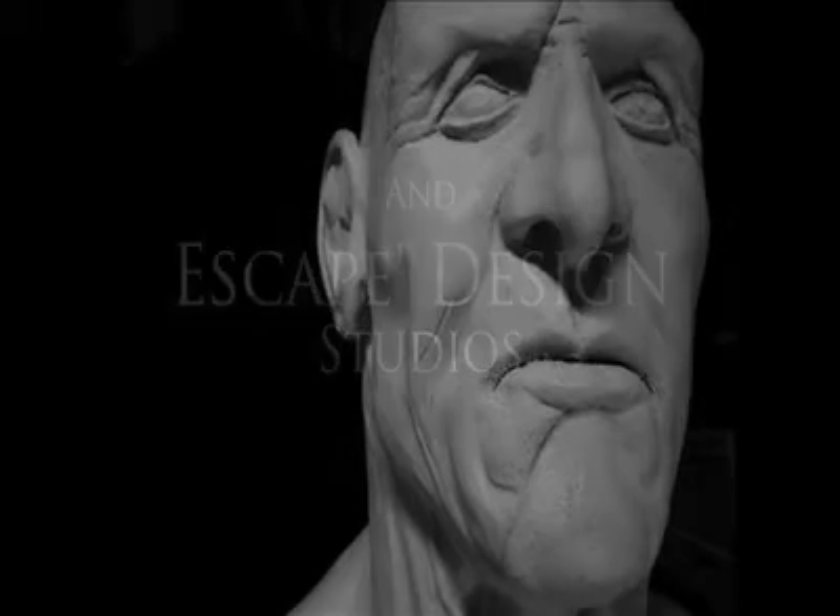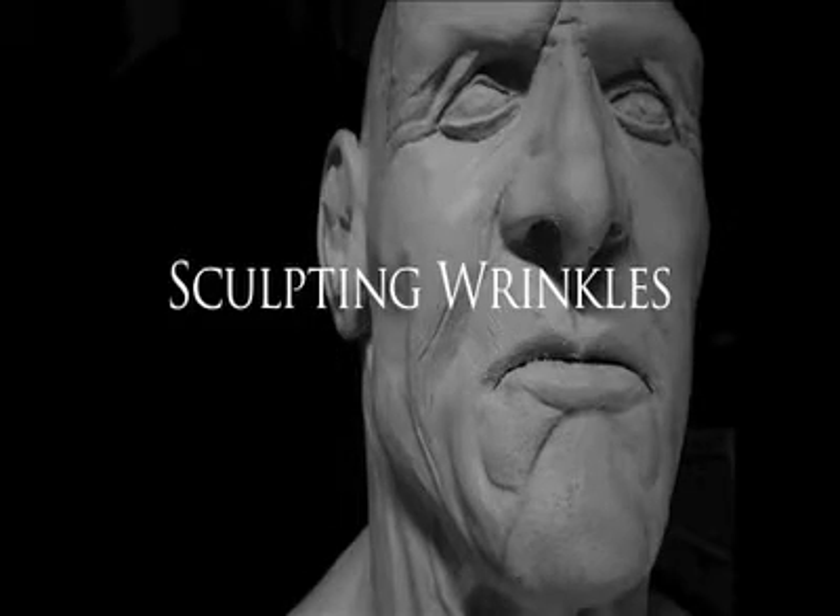Hi, my name is Russ Adams and we are going to show you how to sculpt some wrinkles.